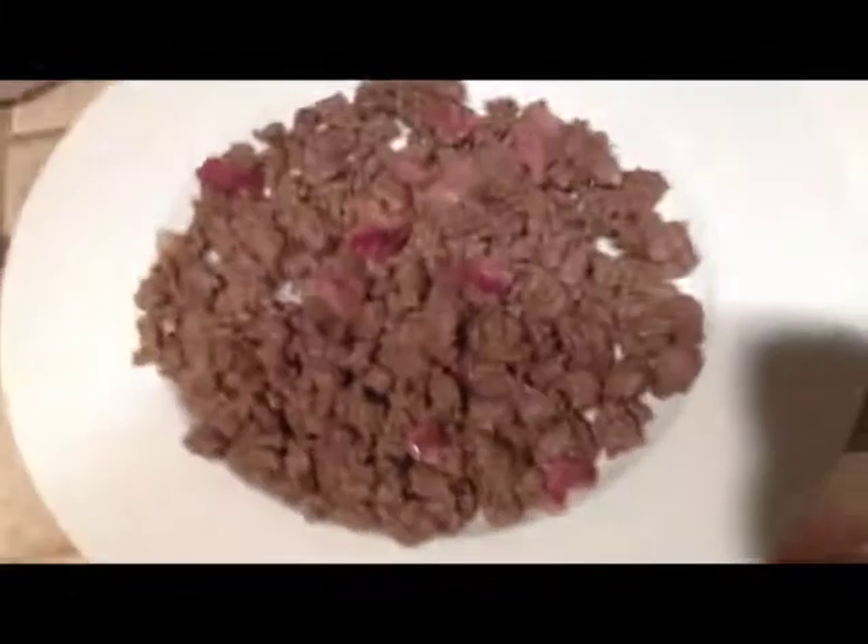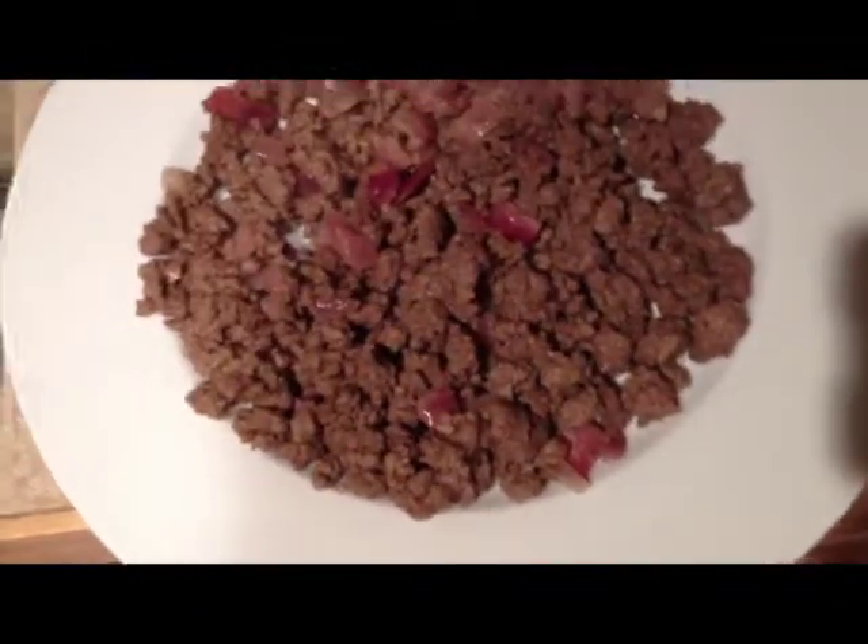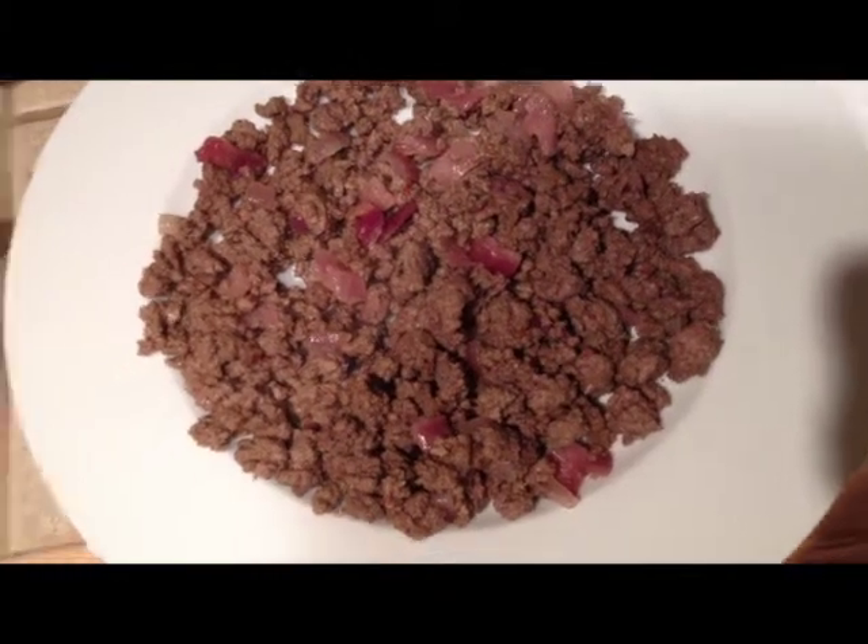Whole Foods meat has been going bad — the first few times we bought from them the meat lasted forever, but the past five or six times it's been going rancid within two to three days. I tried washing off the smell but it still stinks so we had to throw it away. Garrett's rudely drinking a beer in front of me. I missed him a lot today so I'm kind of whiny. The ground beef just has onions, mustard, and ground beef cooked.